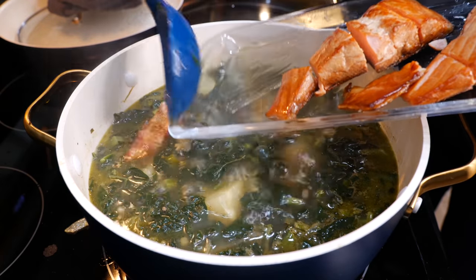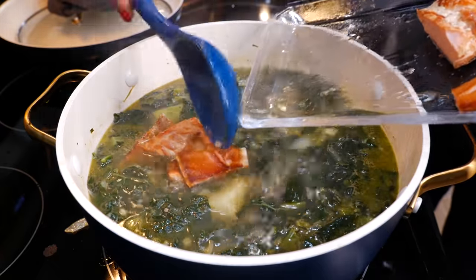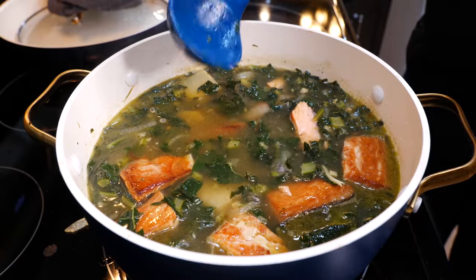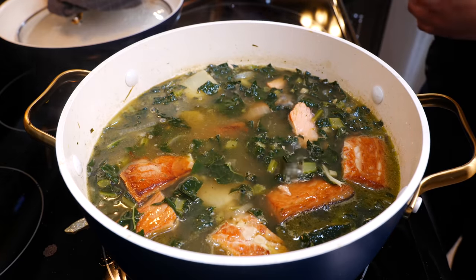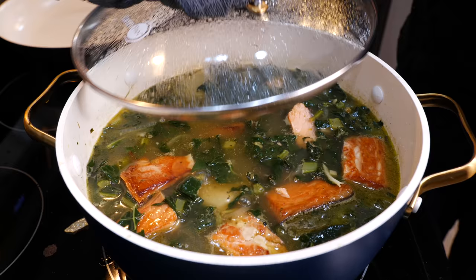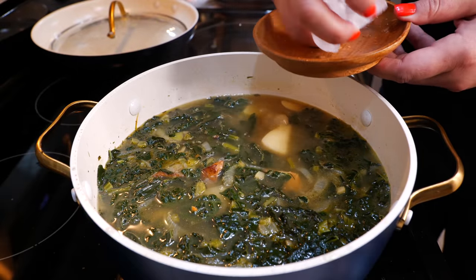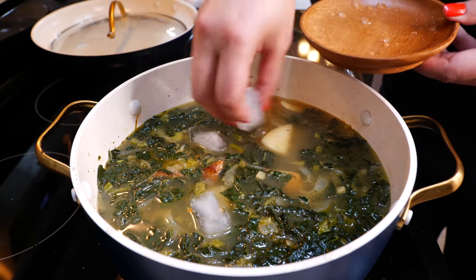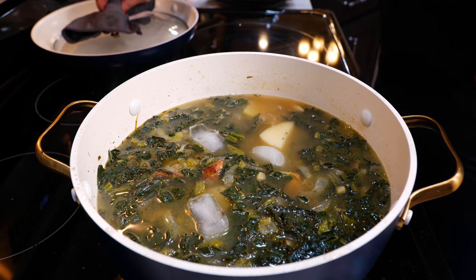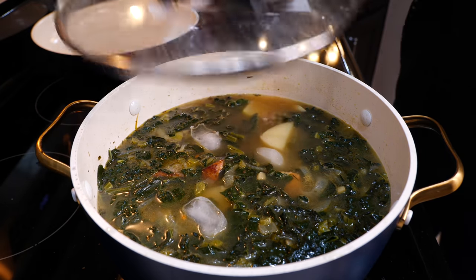Next, add your smoked salmon or whatever protein you're using. If you're using chicken, it would need to cook a bit longer. Our salmon is already cooked, so we just want it to warm up with the soup. Place the lid on and cook for another three to four minutes. After that, turn your burner off and add about two to three ice cubes — this seals the flavors in, similar to how an iceberg seals in a lot. Place the lid back on and get your bowls ready.